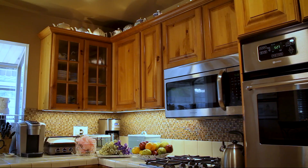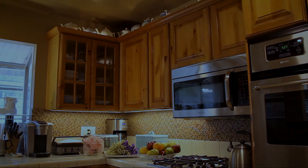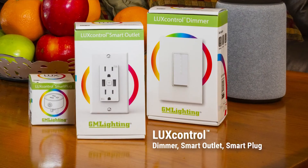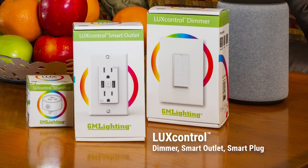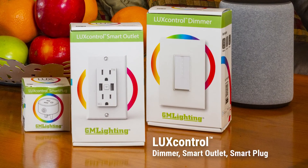The LuxControl app is so powerful, we connected it to this kitchen's accent lighting. All I have to do is access the app and watch. Our LuxControl dimmer is the gateway that enables you to control virtually any LED lighting fixture that's available. Now we're talking real power.